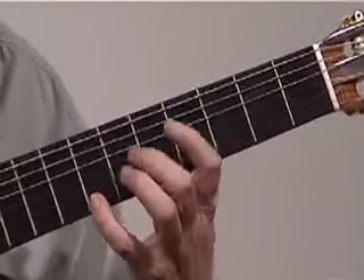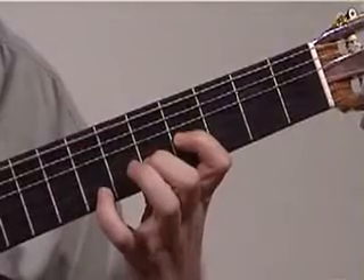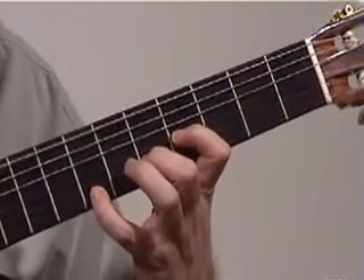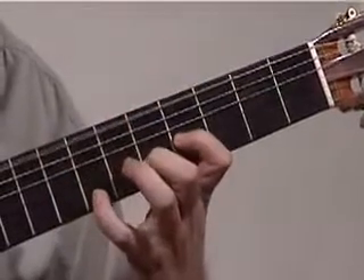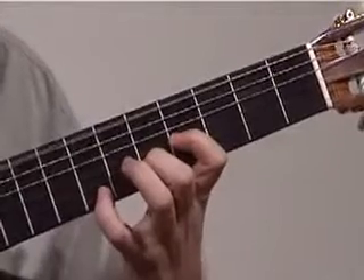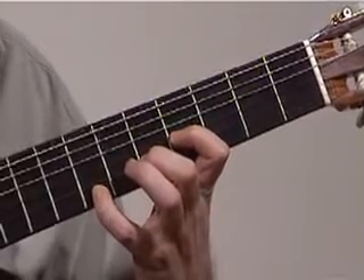I'm going to play it for you from the very beginning. We start with the roll. And if you want to, you can try rolling this chord instead of just playing it all in one go. Same technique, only your fingers are on the 1st, 2nd, and 3rd string — that's the first three strings of the guitar.